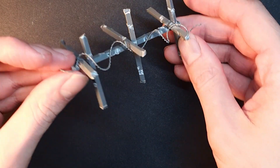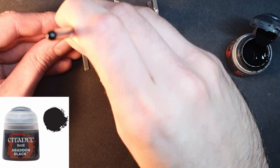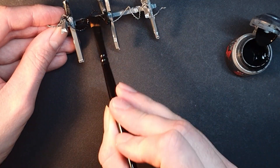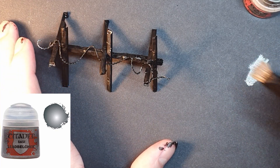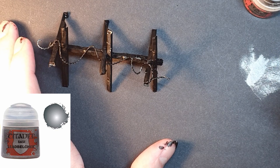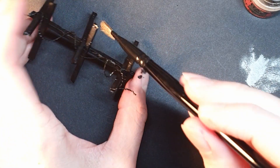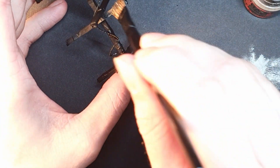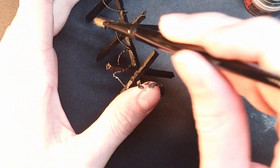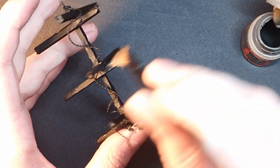Here's my process. Step 1: I base coat the whole barricade with Citadel paint Abaddon Black. Step 2: Dry brush the whole barricade with Citadel Lead Belcher metallic paint. If you haven't dry brushed before, it's basically getting a brush that's dry, dipping it in the paint, then removing most of that paint from the brush on another material before you apply it to the model. This picks out all the texture on a model.